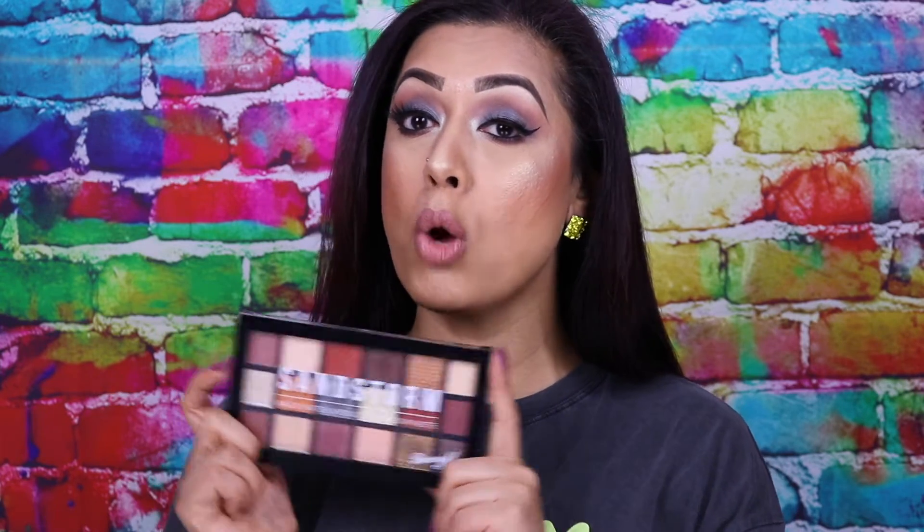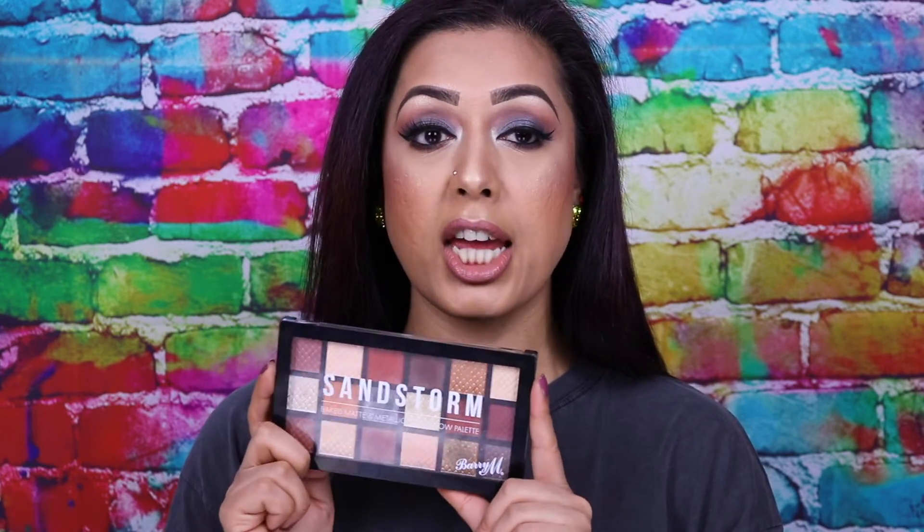For those of you who don't live in the UK, Barry M is a UK drugstore brand that started off mainly with nail polishes. They were the brand when I was a teenager that everybody went to for £2.99 to £3.99 nail polishes that came in so many different colours and textures. Sorry Barry M, but they've recently over the past two to three years really branched out into makeup.